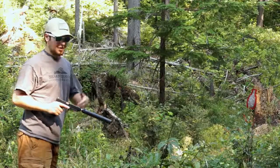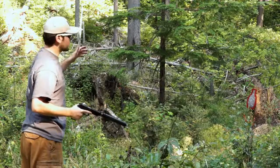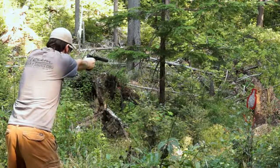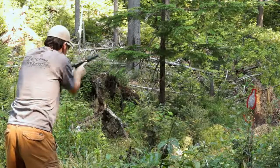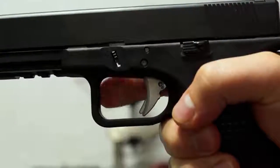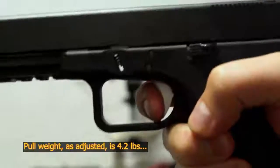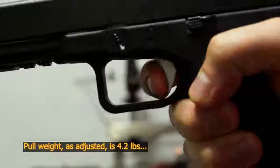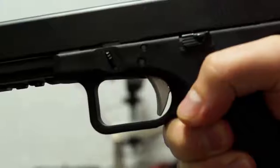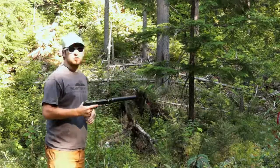I didn't go through all the hassle of getting a suppressor just to shoot with ear plugs in, so I'm going to shoot suppressed today. That target is exactly 15 yards off. That trigger feels good and those sights are dead on.